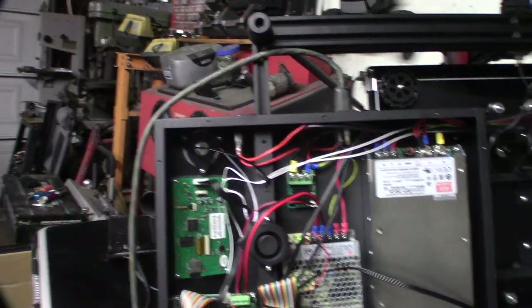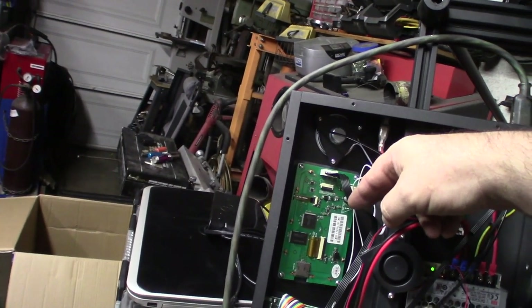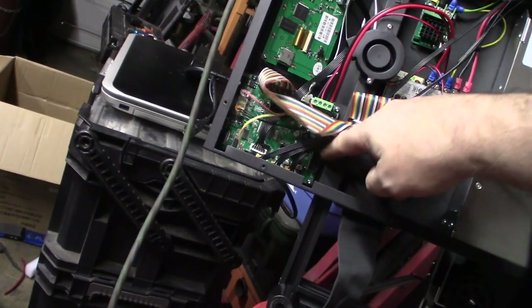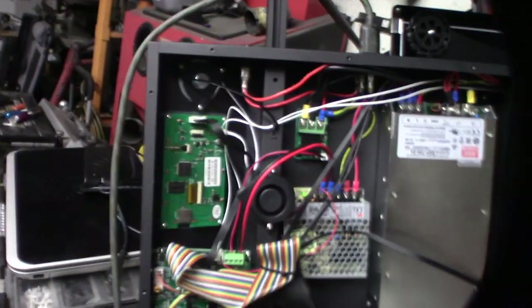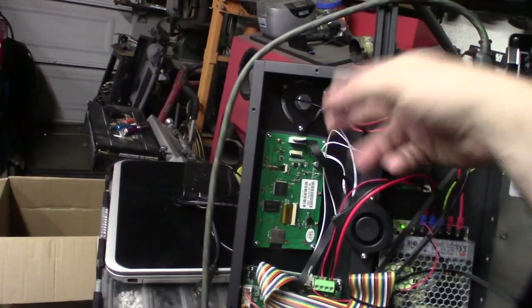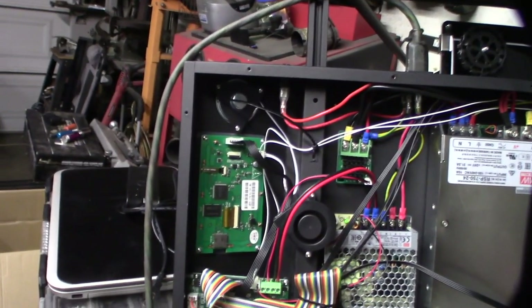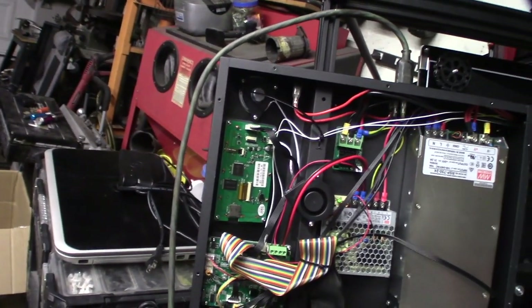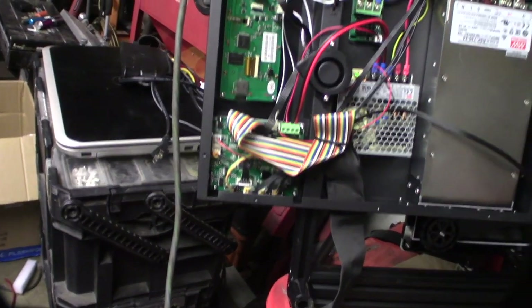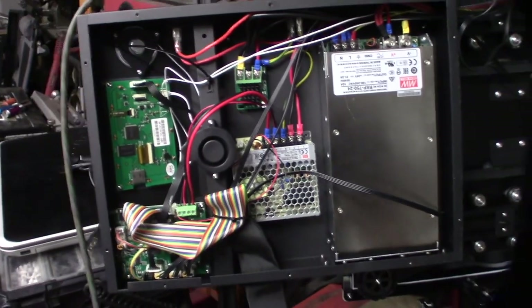Before I do a quick measurement of voltage - this screen doesn't interface directly with the firmware in the board like the old style 8-pin ribbon connector that would interface with Marlin, like the original Ender 3 Pro black and white screen. This actually is called TFT - it's basically its own mini computer, sends G-code commands, and has its own ARM processor. It doesn't interface directly with Marlin.